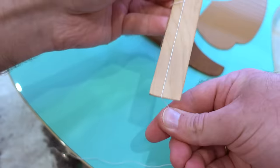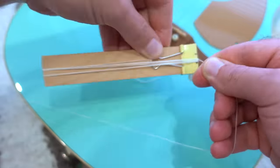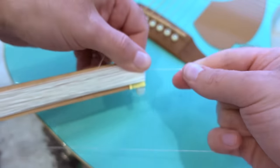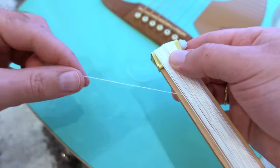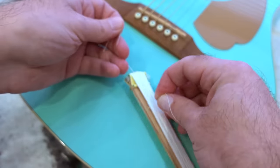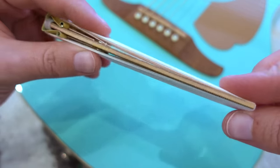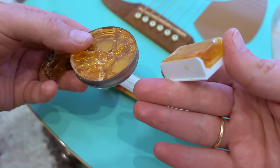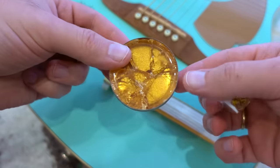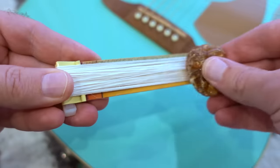Now just rub the ruler with the thread. It can take a while. And that's all — we made a guitar bow! The last thing we have to do is to rub the thread with rosin. You can use special rosin for bows, or you can use rosin for soldering. I use this old piece of rosin for soldering.